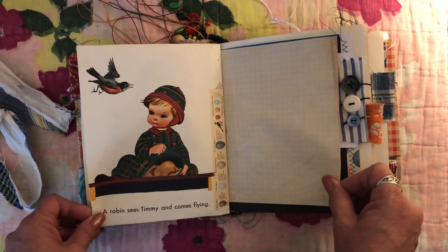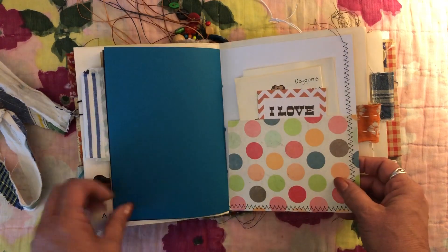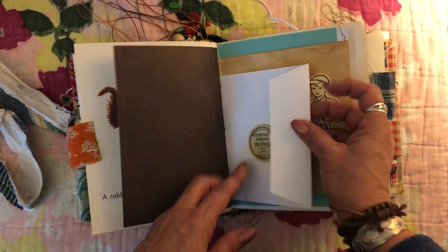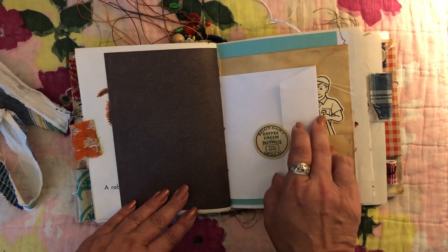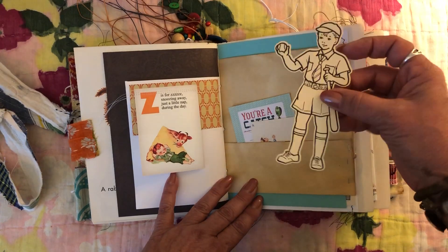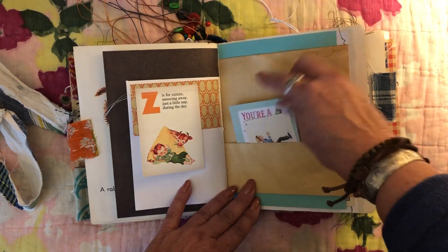Just a couple little pieces of washi in the middle of that signature. I did a little bird washi there because of him with a little bird. This is some other little fabric — I think it's a piece of sheet-type fabric — and some buttons, pockets, a squirrel, and the other side of that envelope. There's a little vintage milk bottle cap pocket to hold it closed, a little tuck. This is from an October Afternoon collection of kids papers — cute with the ball — and from another collection about catching fish: 'you're a catch.'